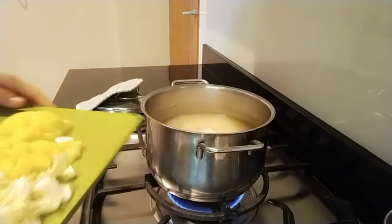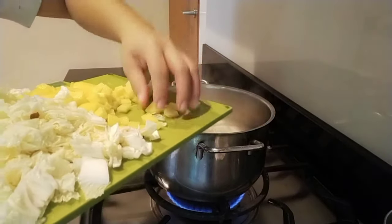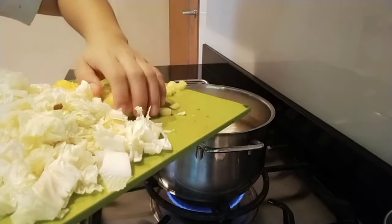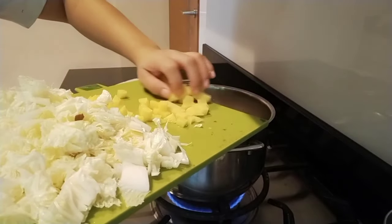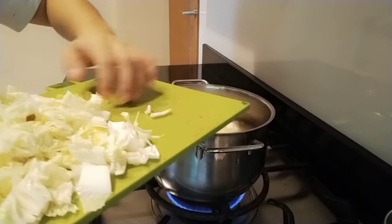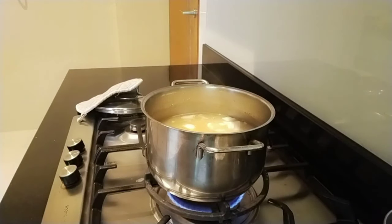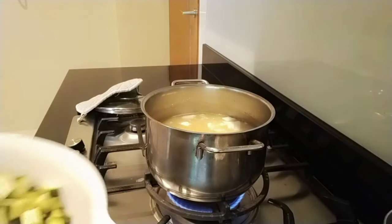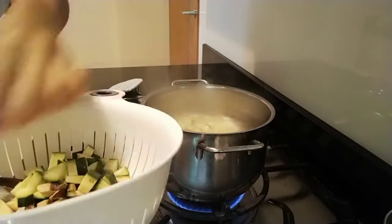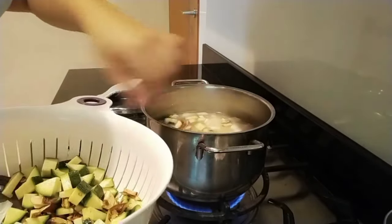And then we put in our potato. If you have carrots you can put carrots too, but since we don't have carrots, we'll just add potato. Then we can also put in the zucchini and mushroom at the same time, and just put it all together and boil it together.